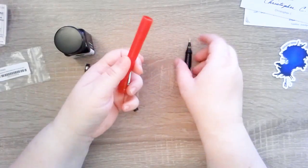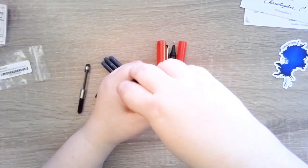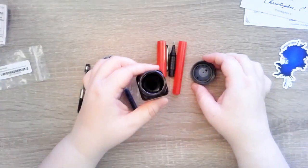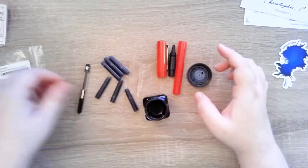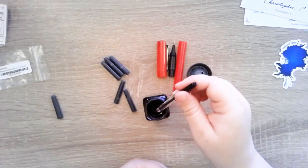I got the less expensive version of the pen — they have this plastic body one and then they have metal-bodied ones. I got the $14 one instead of the $40 one because I wanted to give it a try first. After this, I really want to get more of them.